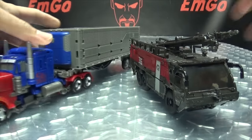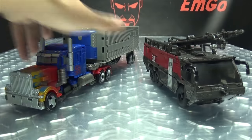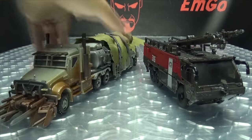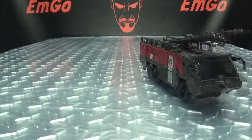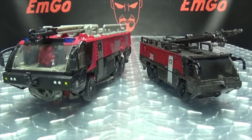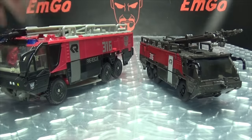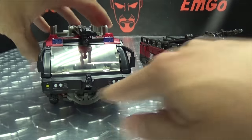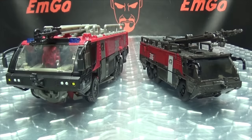Here he is with Studio Series Optimus Prime, here he is with Megatron. I don't have the original Voyager Sentinel, but I do have the old Leader Class version here. You can see the coloration on the Leader Class — I just like that one so much better. Accurate or not, it just looks better because there's actual black, some things picked out, the grays going on. It just looks a lot better to me — again, just my personal opinion.